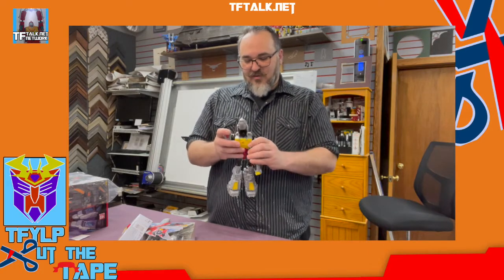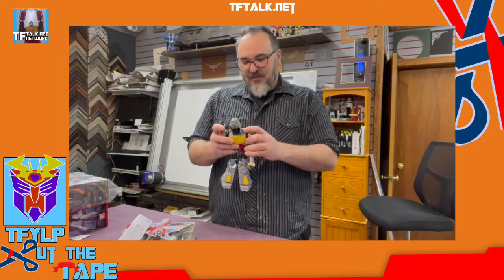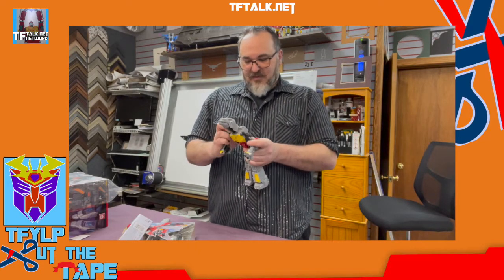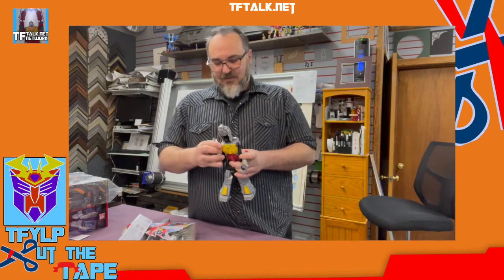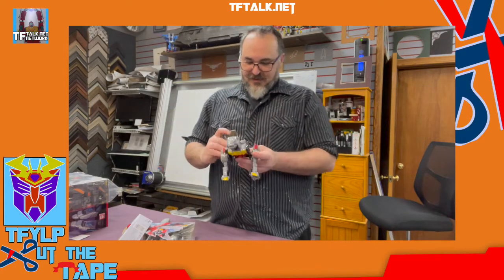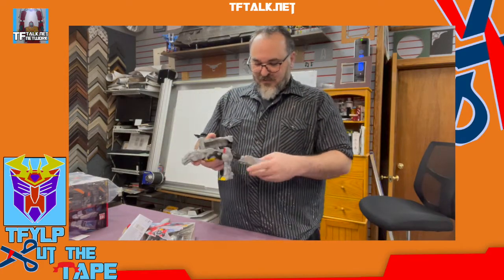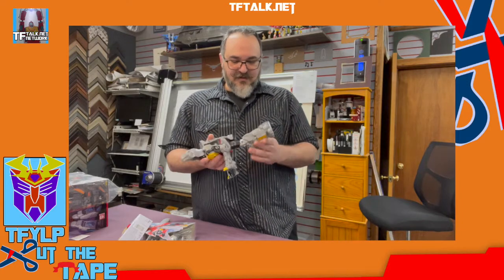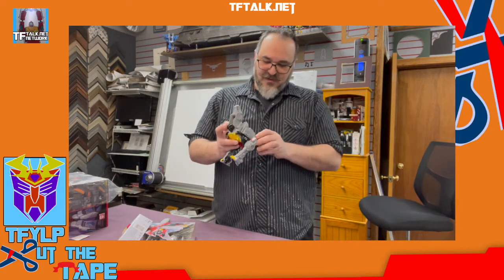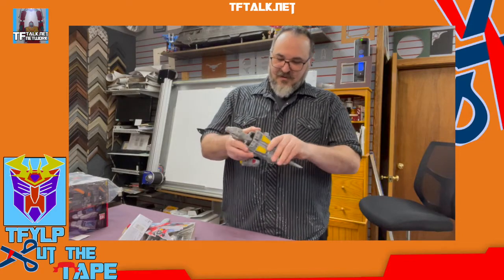You could tell — that's Grimlock. No doubt in my mind. That's Grimlock. Let's go ahead — this is a very difficult transformation. Some things happening over here, and there's a tail. And now the tail comes out. Voila.